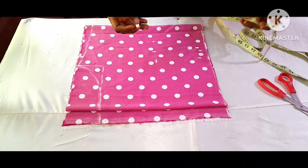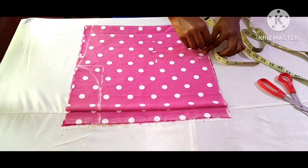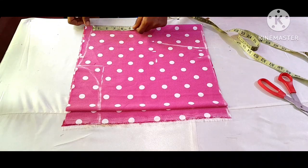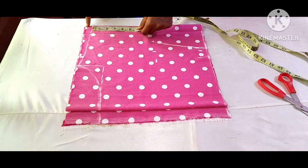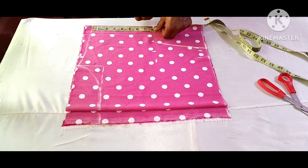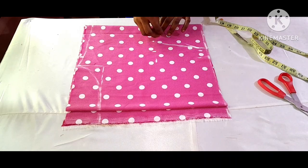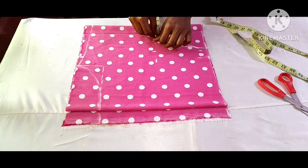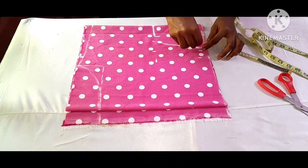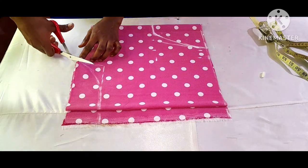I'm going to connect the lines. To mark the sleeve length, from the shoulder slope point I went down by eight inches and marked my point, then from my sleeve length I went in by two inches. After that I connected it to the waistline, then went ahead to cut it out.